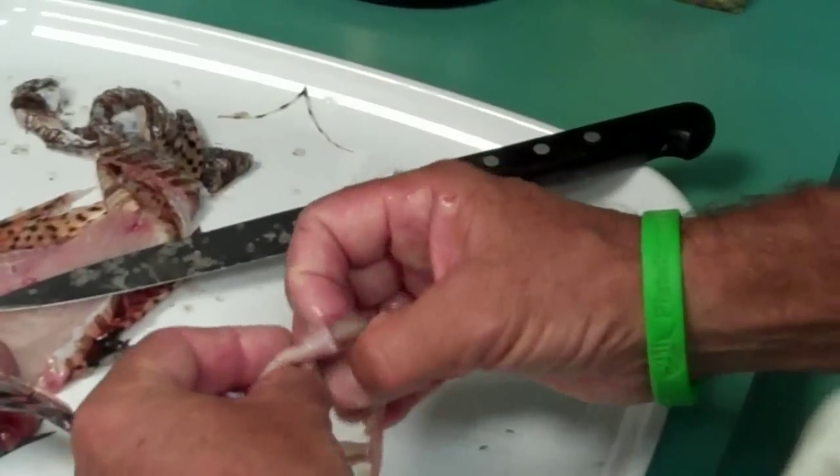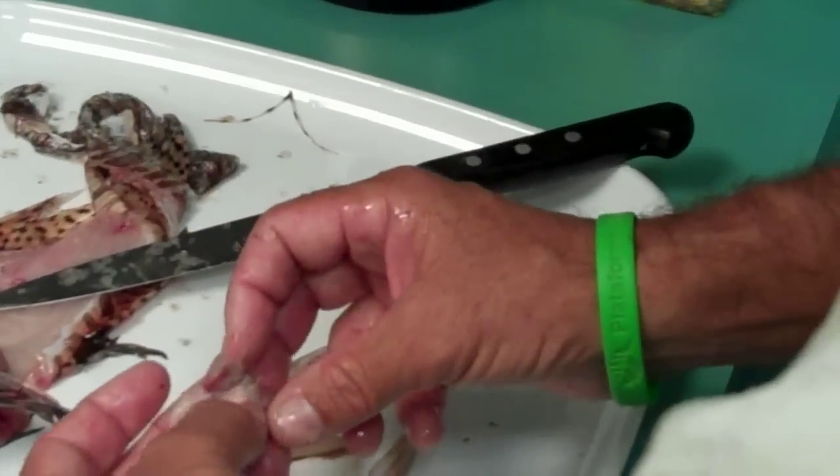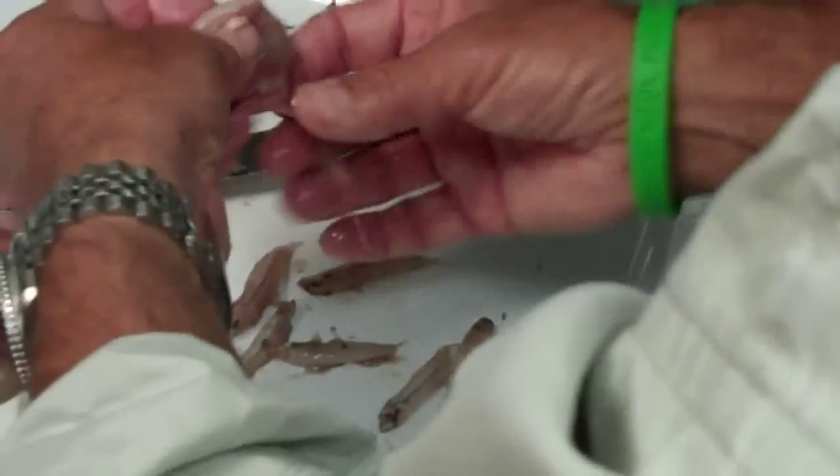These are other fish larvae — these are all wrasses. We just learned about how many eggs are in egg sacs. So these are one, two, three, four, five, six wrasses. So we had a nice sized goat fish and six wrasses that came out of that stomach.